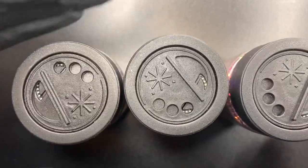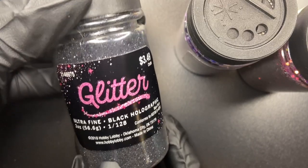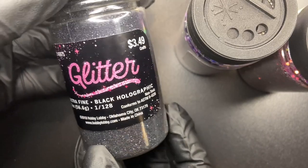Last up, I found these glitters. The first one is an ultrafine black holographic glitter.